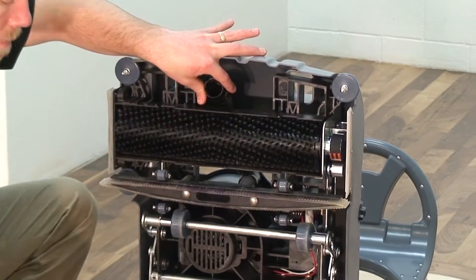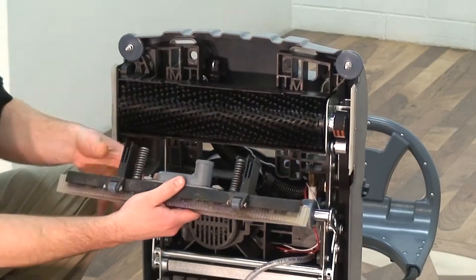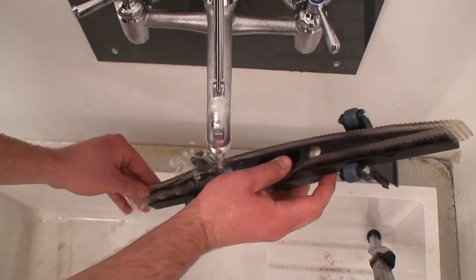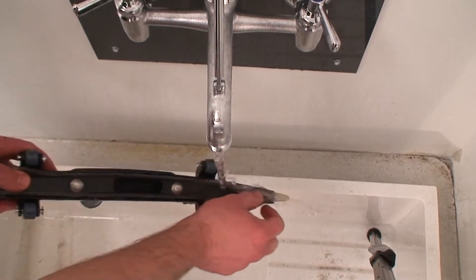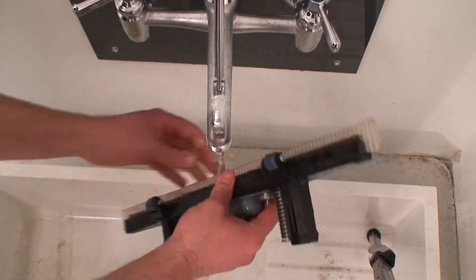Once the assemblies are detached from the machine, remove the vacuum hose from the squeegee shoe to remove the squeegee assembly. Each squeegee assembly should be rinsed with clean water to remove any dirt or debris that may have collected in the assembly. Inspect the squeegee blades for signs of excessive wear or tearing.